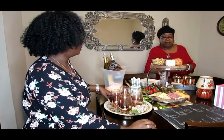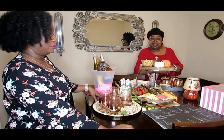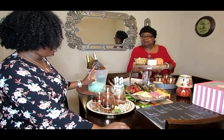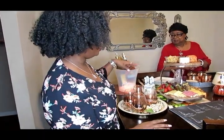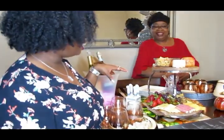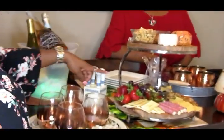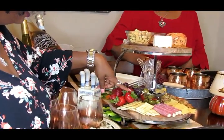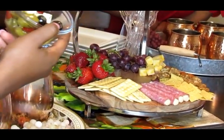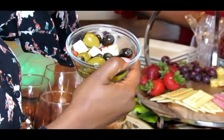Okay guys, we are back! Since this is Brittany's cheese party, I'll let her take it from here. Here is my setup — I made a charcuterie board. I really like making these; they're so cute and fancy, and it's an easy way to put all your snacks together. I have some strawberries and some crackers.